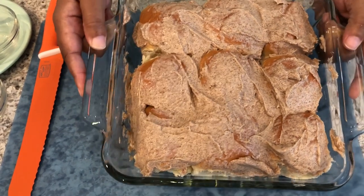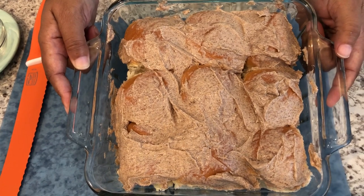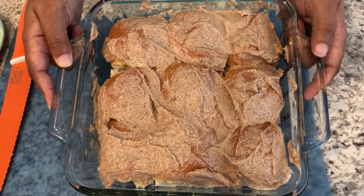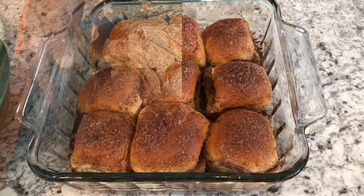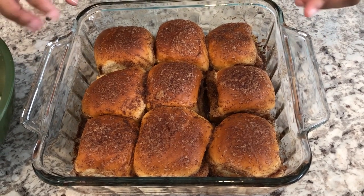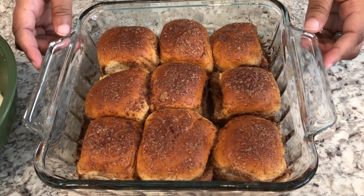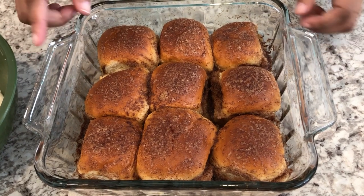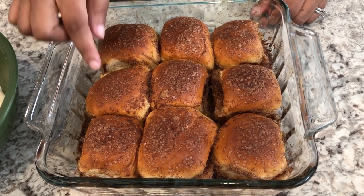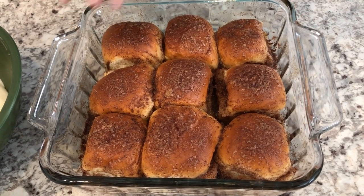Here are the rolls — I'm going to pop them in the oven, and once they come out I'll show you how to make the cream cheese frosting. I baked the cinnamon rolls for 15 minutes in a 350-degree oven. They smell so good! Some of the brown sugar crystallized on top, so they're not super soft — they need to be able to stand up to the cream cheese frosting.